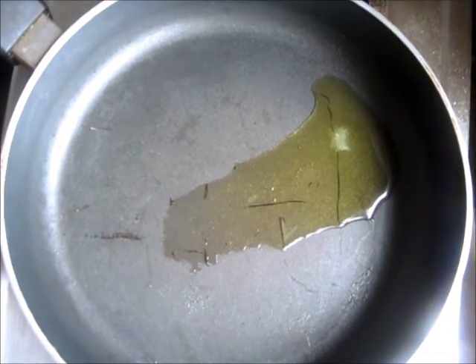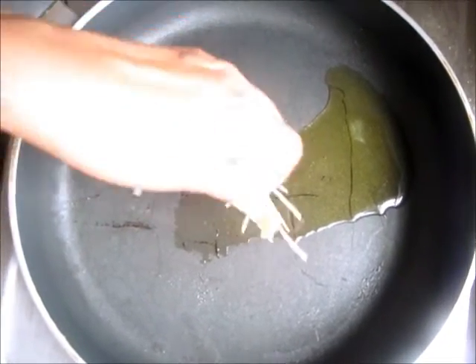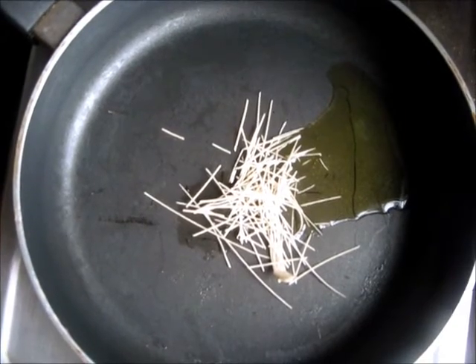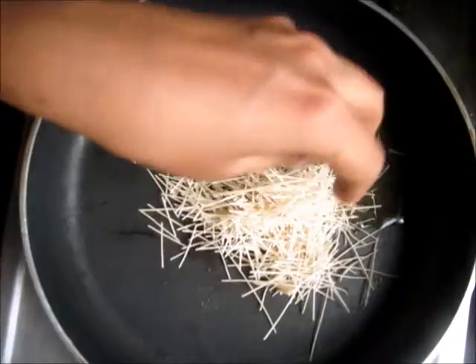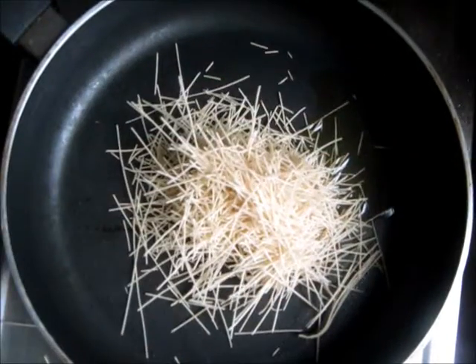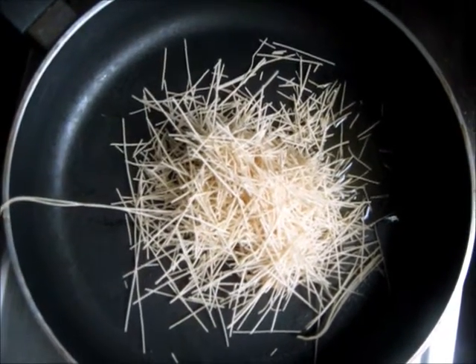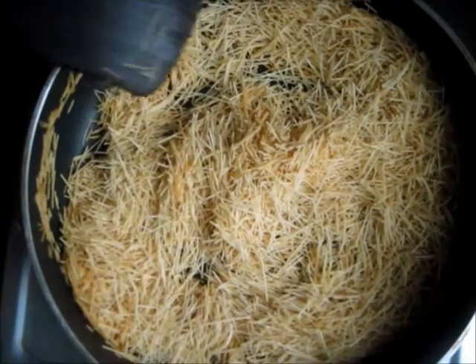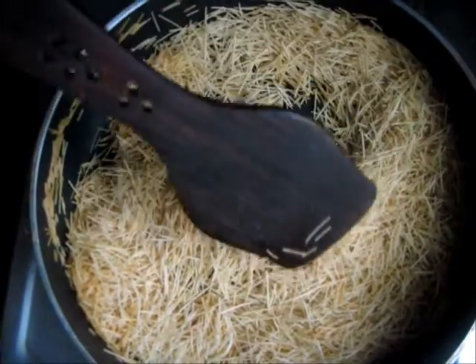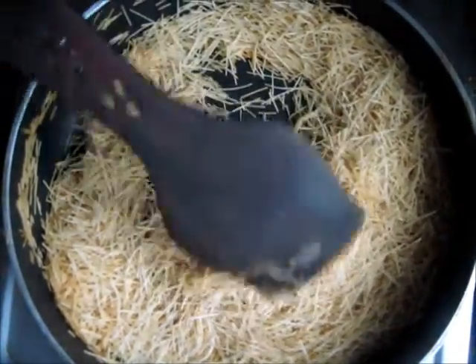We have added ghee to the pan and now we will add the vermicelli or shewaya. I have been stir frying the vermicelli for around 10 minutes and as you can see it has turned brown. So this is done frying now.